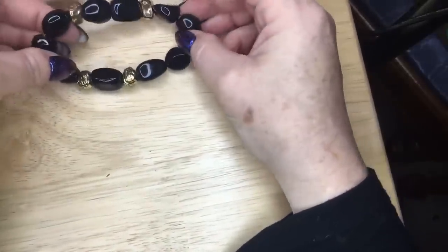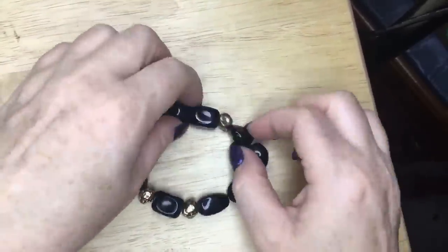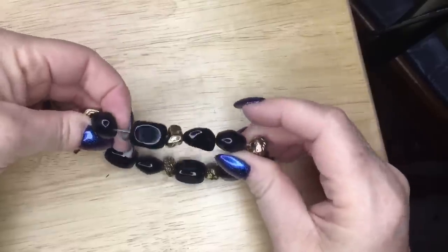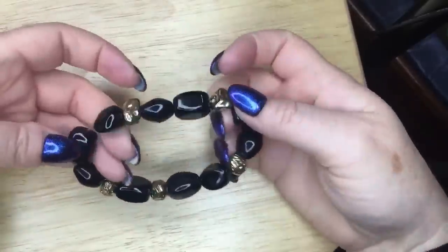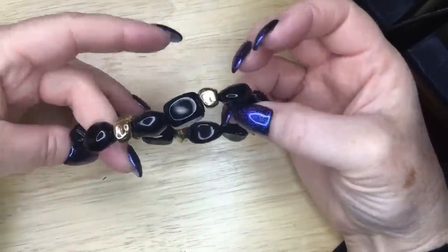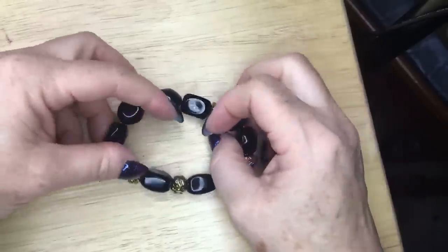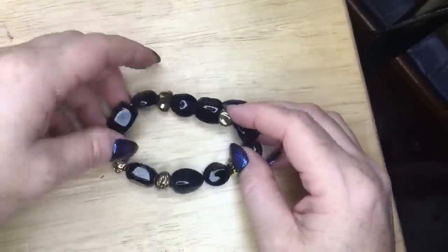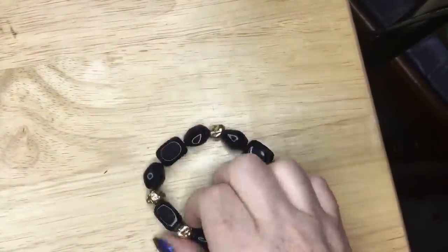Now we've got this stretchy bracelet, and these are some kind of stone — I can tell because they're cold to the touch. They're really hard, they click together, and they're heavy for their size. This will probably still end up in a lot. I don't see somebody Googling 'black shiny stone bracelet that stretches,' but maybe they would.